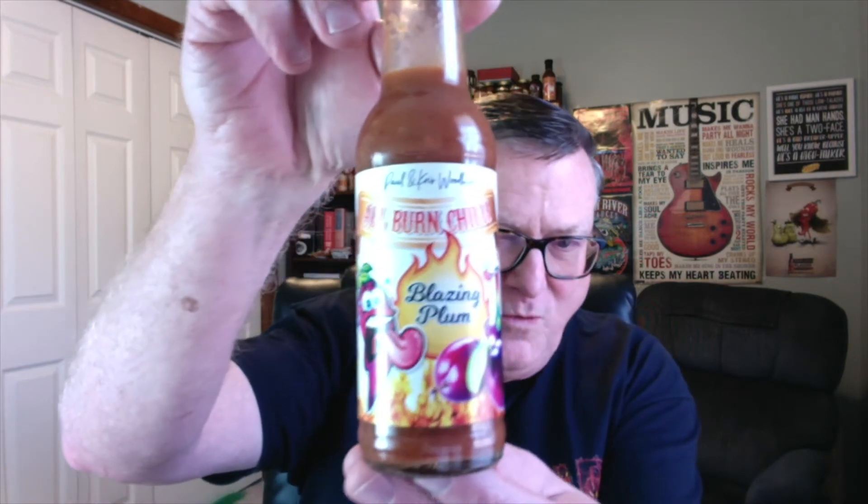Make sure you check out my first review that I did on their Mango Meltdown to get a little bit more information about the company. I also reviewed their Pineapple for Pussies, their Tomato Tingle, and all of their products that I've tasted so far are just absolutely fantastic. Now, I've saved the hottest one for last. I guess I've been putting this one off for a little while because I know how hot it's going to be. But this is All Burned Chili's award-winning Blazing Plum.